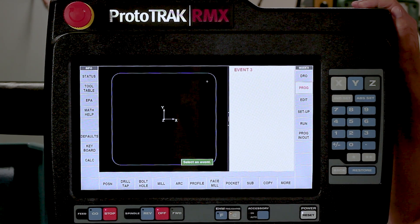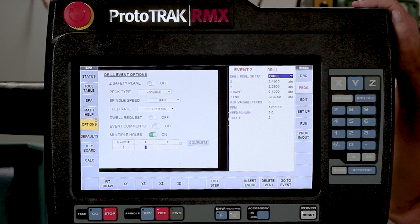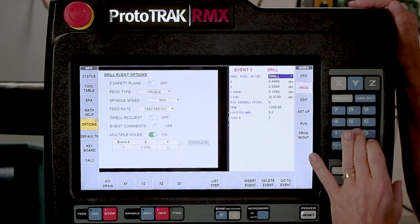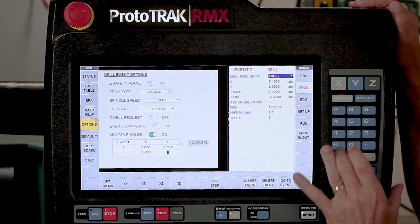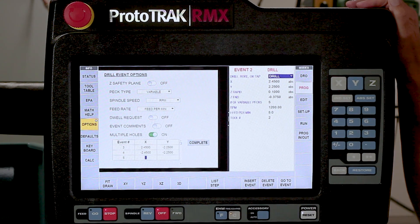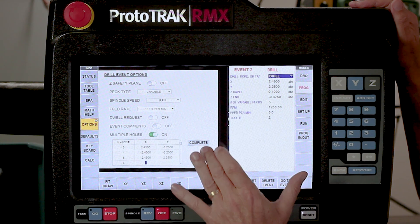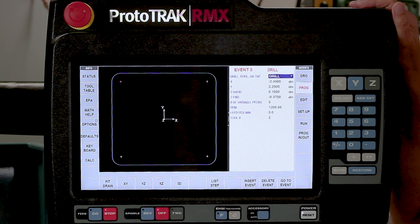One of the nice advantages with the options now is I can swipe back and select the options menu. There's a place to put on multiple holes - it's asking me where I want the next hole. It's going to take everything I've populated in this drilling event and put it in a different location. So I'm going to use 2.45 and go to negative 2.25. The next one I'm going to go to negative 2.45 and negative 2.25. The last one is going to be negative 2.45 and positive 2.25. When I'm done with my holes, I push complete. You'll notice all four holes are in the corners, and it created new events for each drilling event with the same information in it.